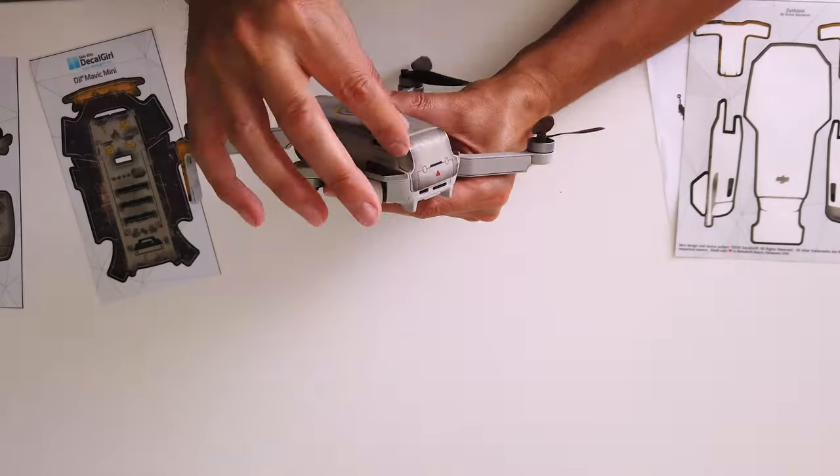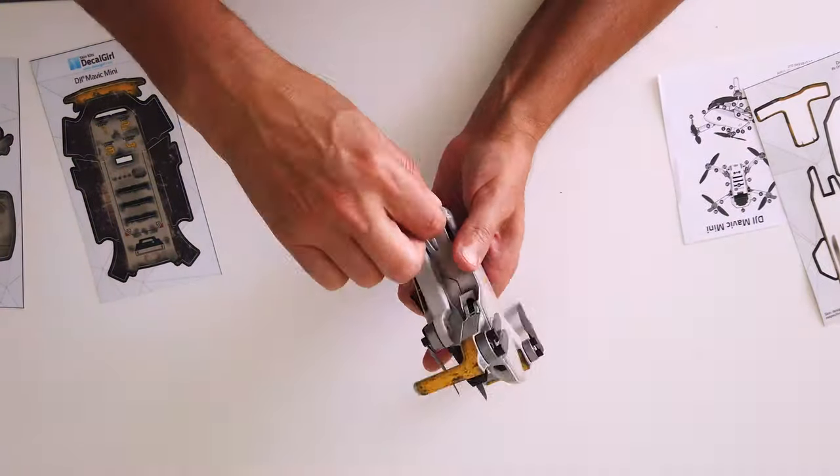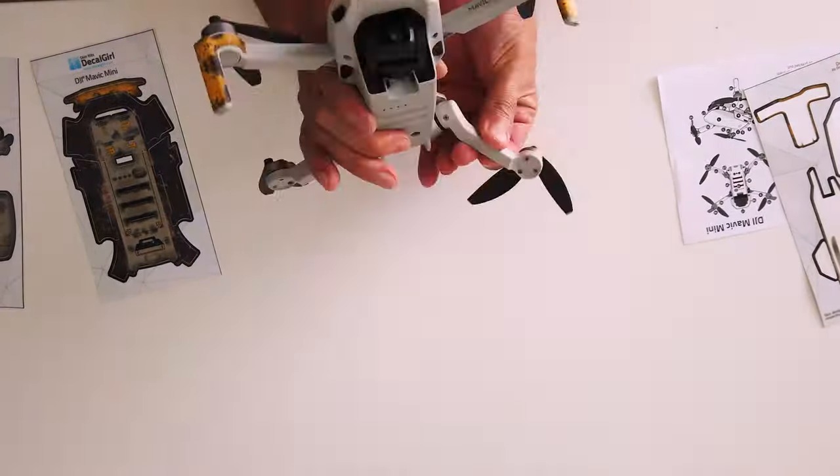They're going on pretty easy, and again a couple of filler pieces there on the back just by the battery bay.